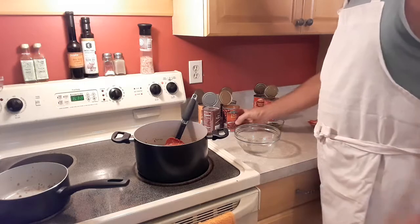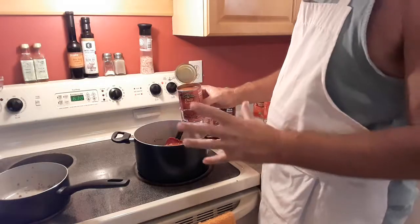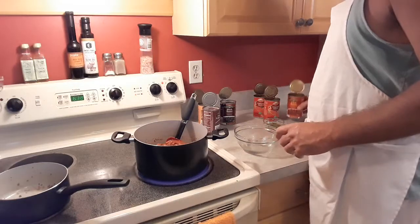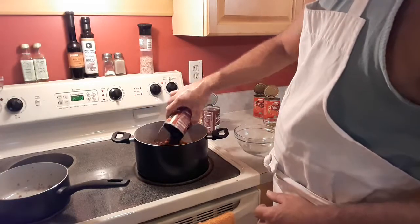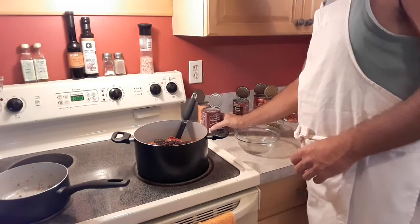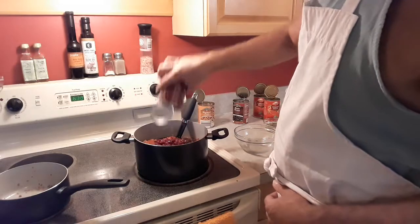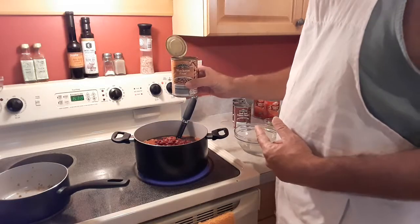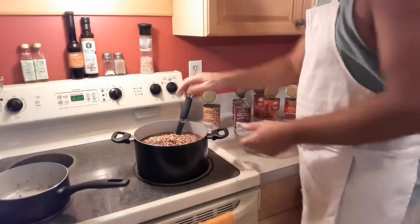And then for our beans, I have a can of chili beans — don't drain the juice off, you keep the juice in there. A can of black beans, a can of dark red kidney beans, and a can of black-eyed peas. Okay, those are all in there together — get that mixed up.